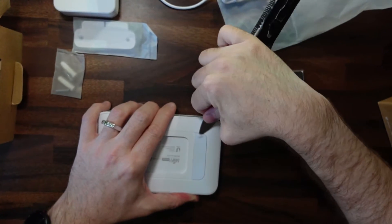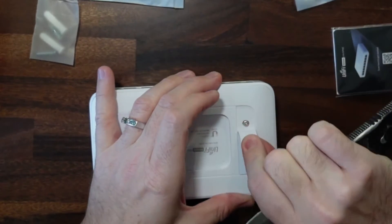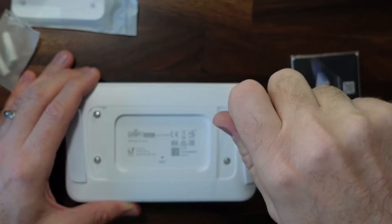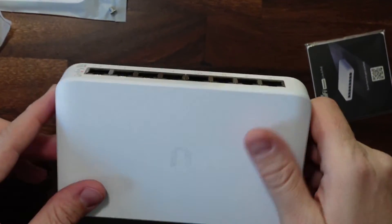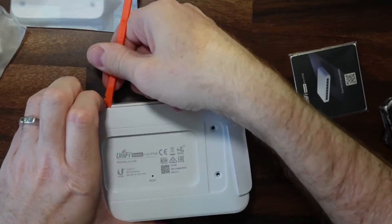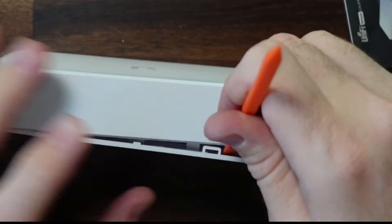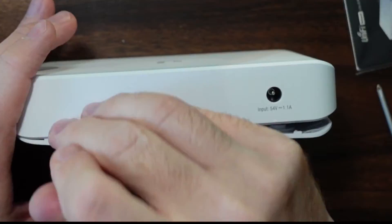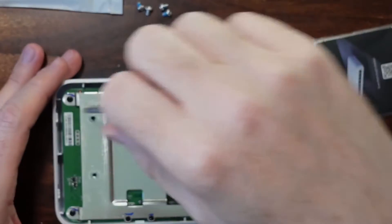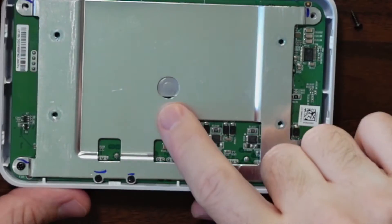I'm wondering if there's some screws or something under here — let's take a look. Yep, there we go. Now it looks like we have four main screws here and then another four screws right here as well. You can see the reset button right here.